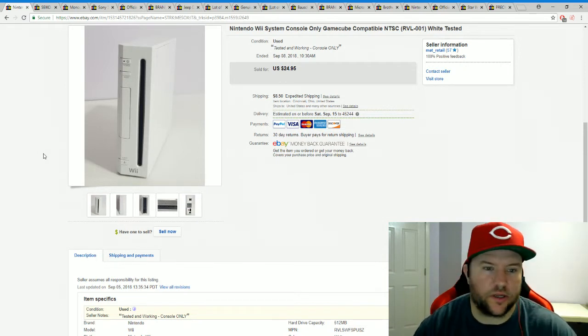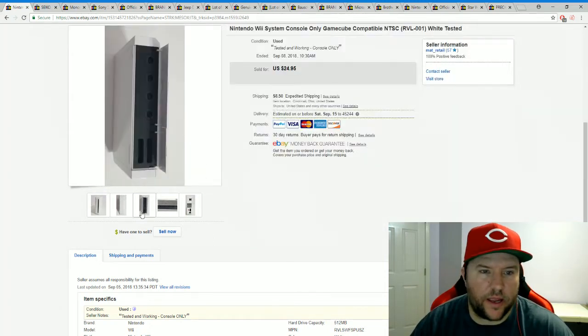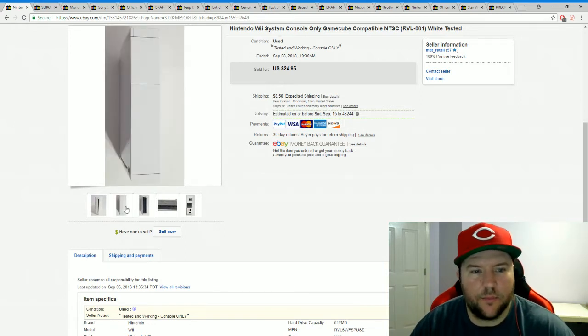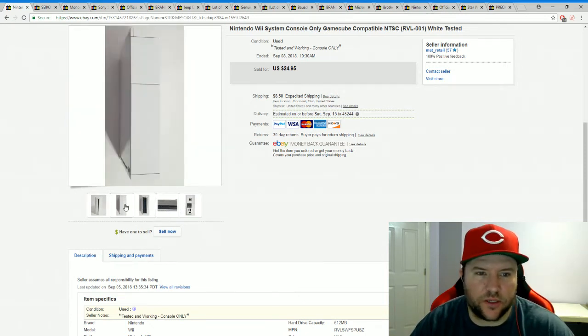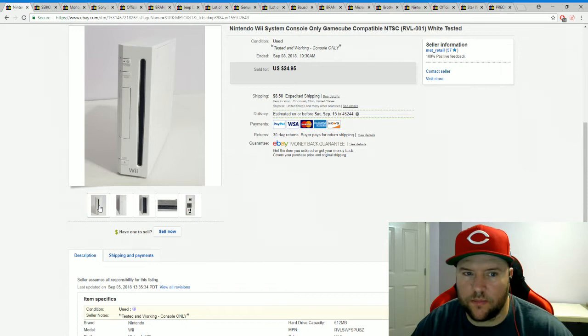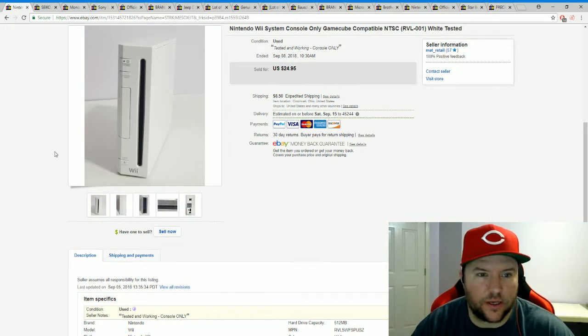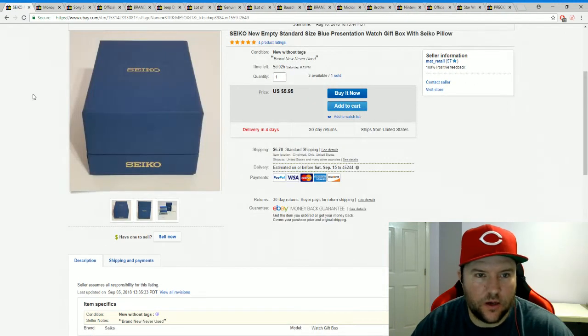Here's that Wii console from the Salvation Army box — sold it for $24.95 plus shipping, so we got our $25 back. I like selling Wii consoles; they're not super hard to sell. What I always look for is that the little flaps on top are still on — those are normally broken off or missing on a lot of consoles I find. Having them intact is a selling point. I've sold two Wii consoles now, plus a bunch of remotes, cords, and games.